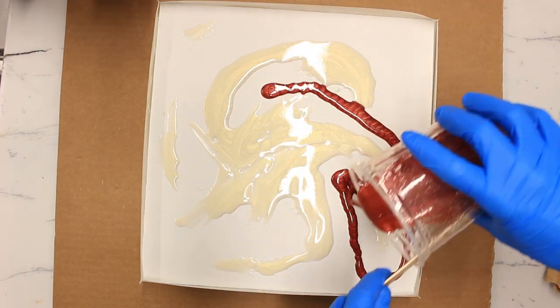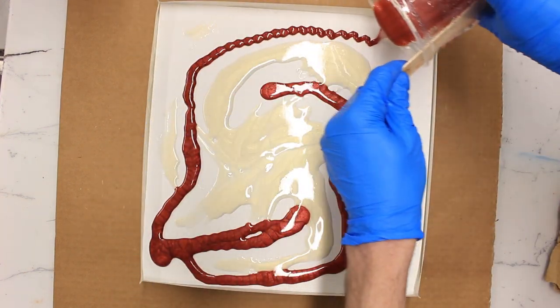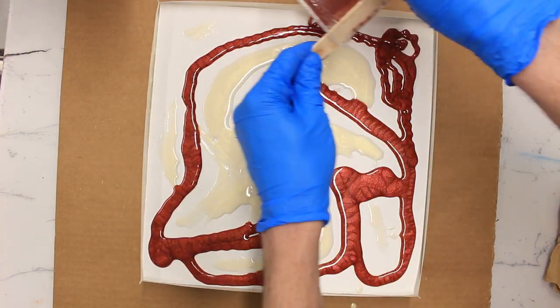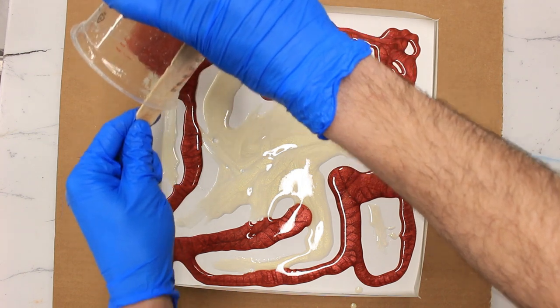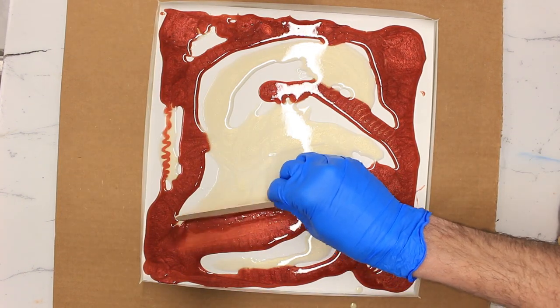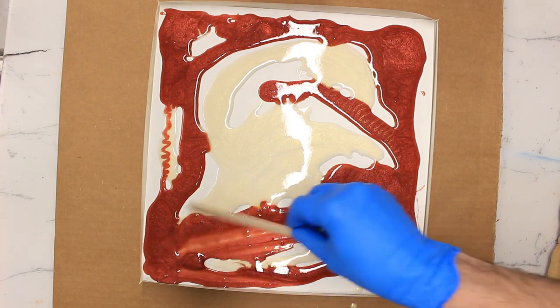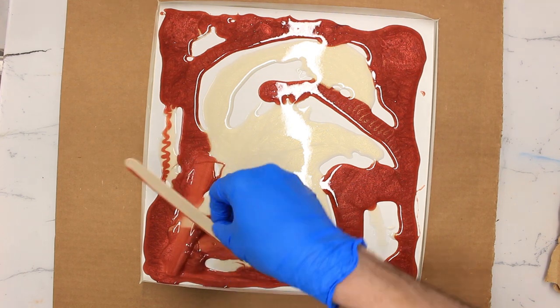This one has got dark red metallic in it, so I'm just pouring this in to fill in the gaps in the areas where we haven't got our pearlescent yellow. Now just using a mixing stick first to make sure all the areas are covered, and being careful not to drag too much onto my yellow color at this stage.